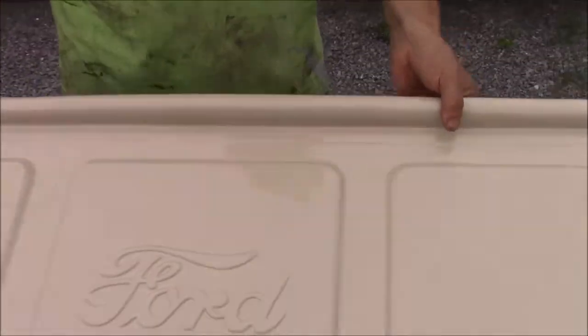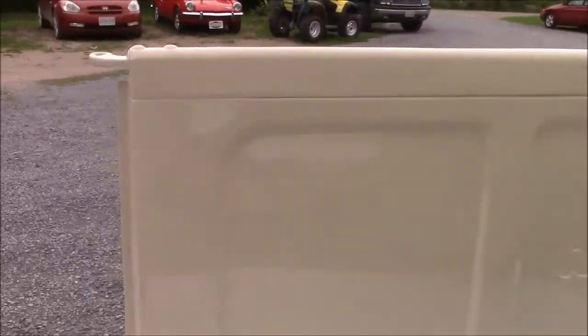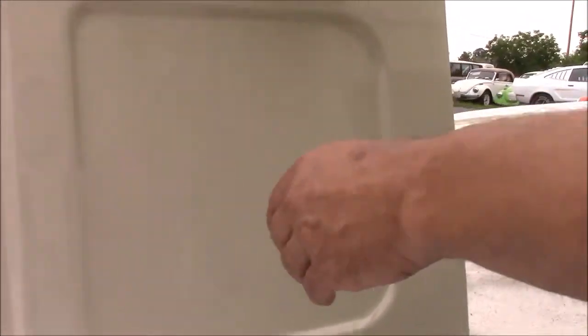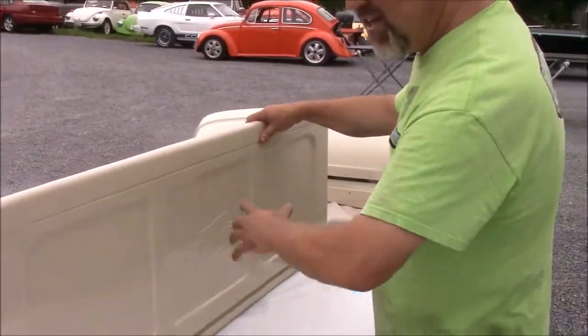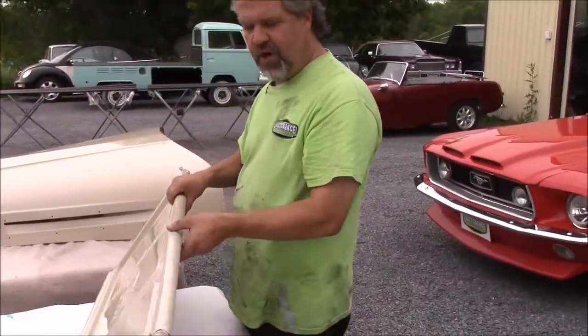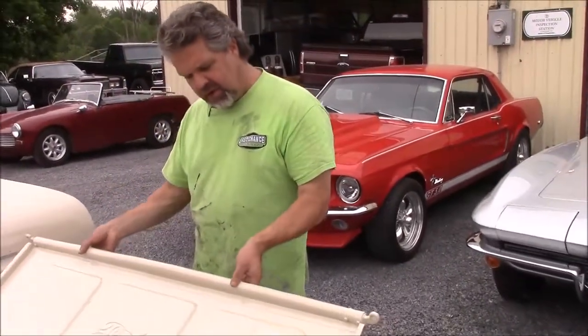We've also done the other side of the tailgate, and it's just as nice as the other side. I've got some dirty fingerprints here, but you can see how nice and clean that is. Attention to detail in all the seams, all the grooves — you can see it's just as smooth and shiny in the embossed sections as it is in the flat areas. It would be mind-boggling if I shared with you how many hours it takes to sand it to get it to the 400 grit level to paint, but we're very, very proud of our work. Hopefully it'll show you a little bit of shine — it's just a terrible cloudy day here at our shop at Last Chance.